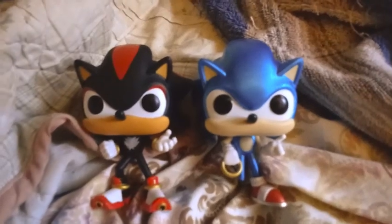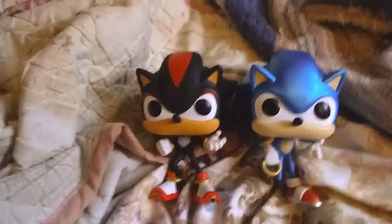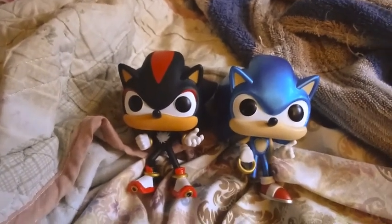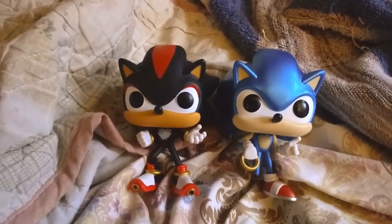Bye guys! I'll see you in the next video. The next video will be a Smash Bros video of Devon Tails, so yeah — bye guys, have a nice day, peace!